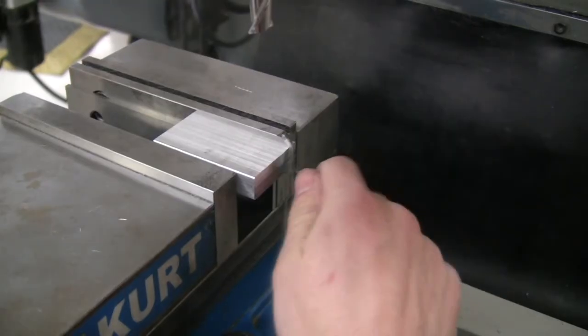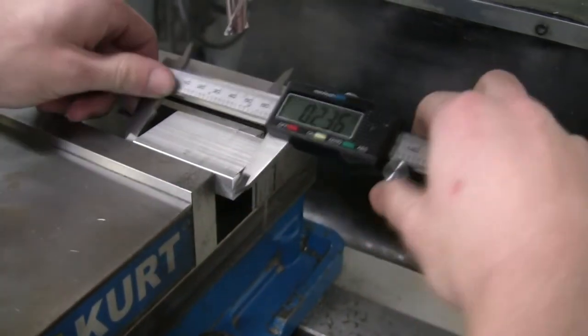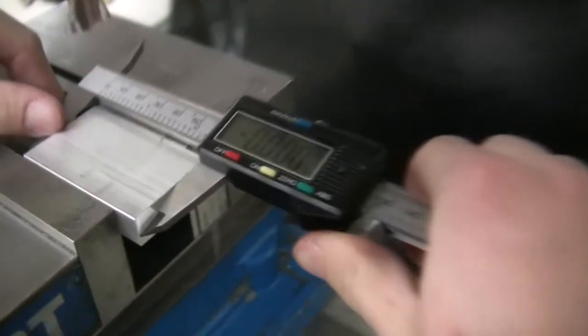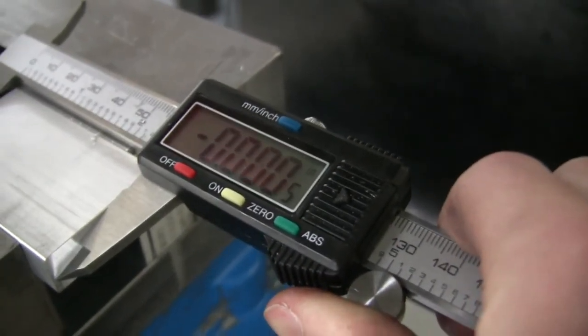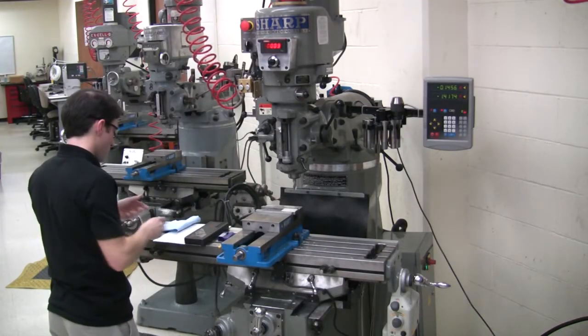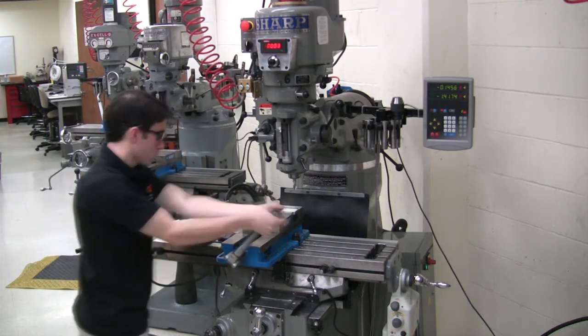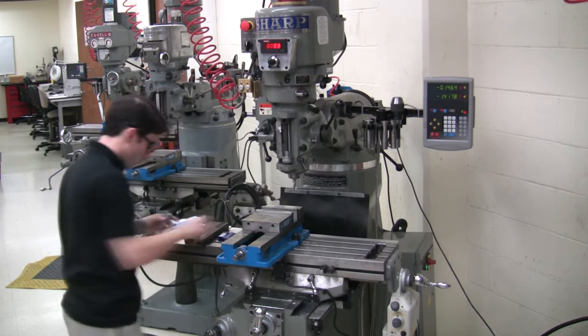Deburr the part, then check the length using a caliper. Remove the part from the vise and finish deburring.